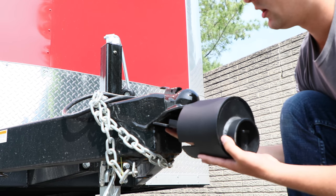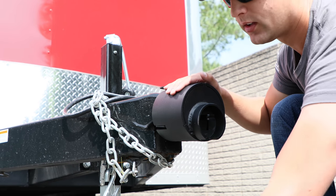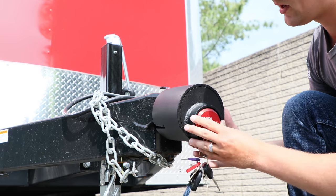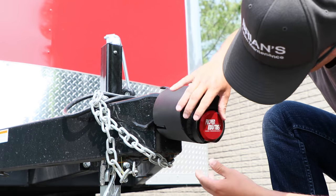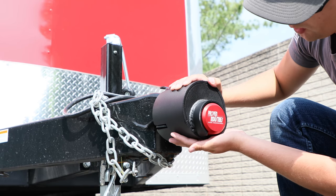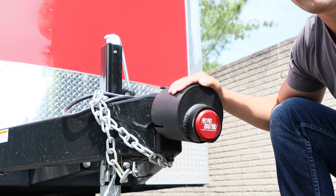You're going to line up the slider as best as you can. Look at that — it fits right like a glove. Put your puck style lock right back on, and you are good to go. Now I feel safe and secure leaving this bad boy off-site.